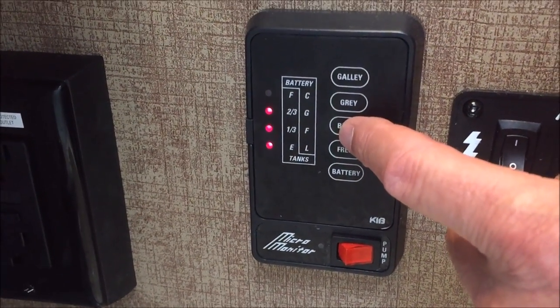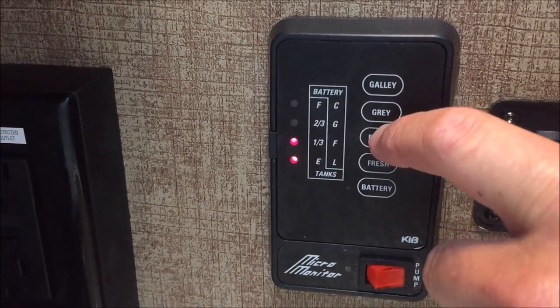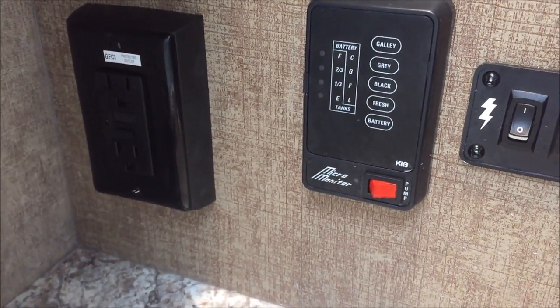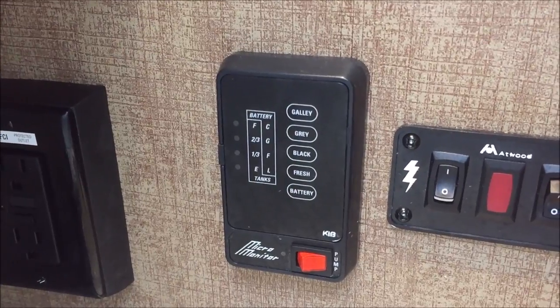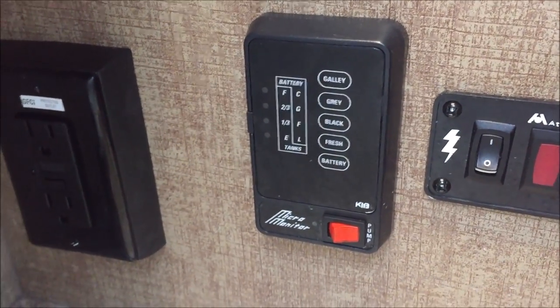I went out to drain my black water tanks the other day. They were showing about two-thirds full. When I got done draining, I came in and checked it and it still had three lights on the sensor.